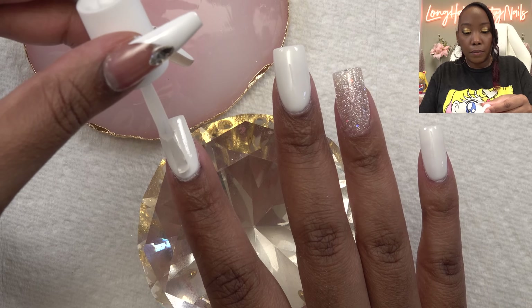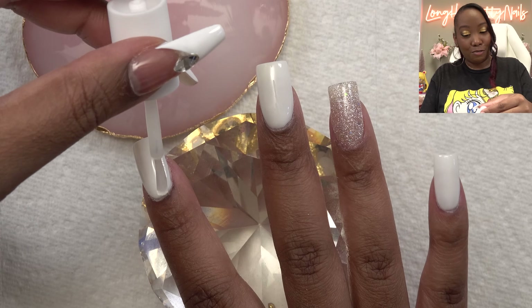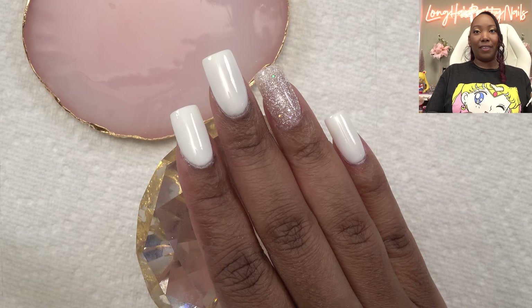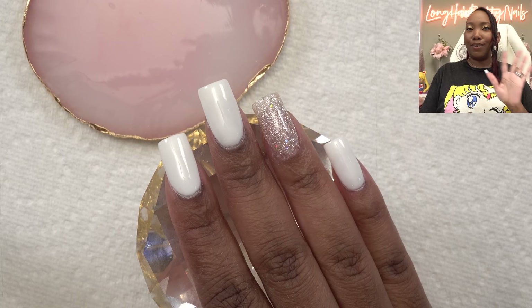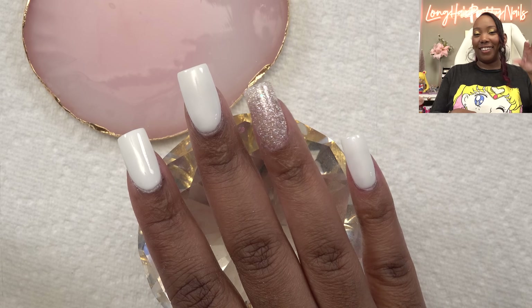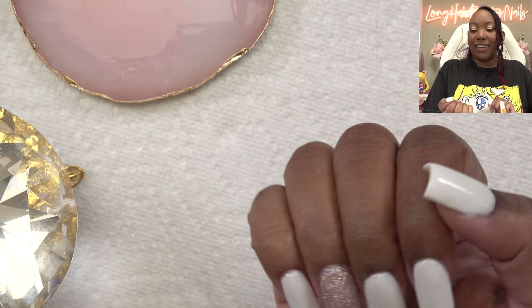Going in with the second coat — I just love the simplicity of this set, but it's really cute. I don't often get to wear a simple set, so I am happy with this. After applying this second coat of top gel, I'm going to let it dry. Instructions say to let it dry for about five to ten minutes. The first coat didn't take that long, but the second coat did take about ten minutes — so listen to the instructions.